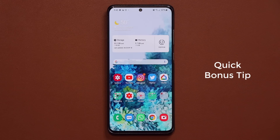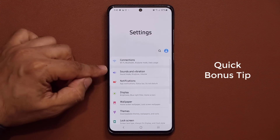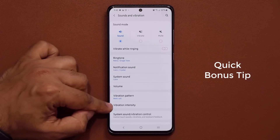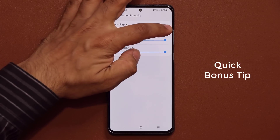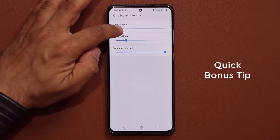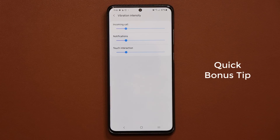First, a quick bonus tip to quickly boost your battery. Simply go to your settings, go into Sounds and Vibration, and tap on Vibration Intensity. From here, you want to lower all these vibration intensities either to minimum or at least just one tick above the minimum. The harder your phone vibrates, the more battery it is wasting, and this is going to save you a lot of battery right off the bat.